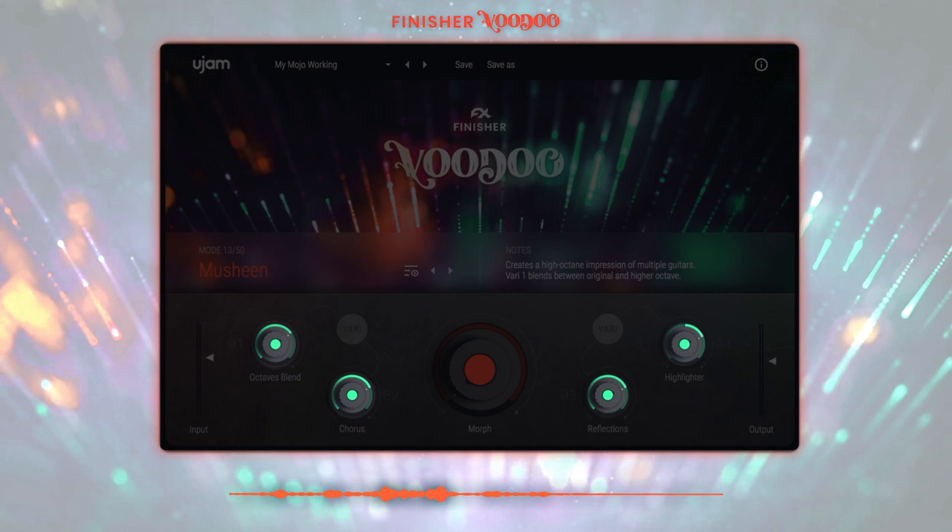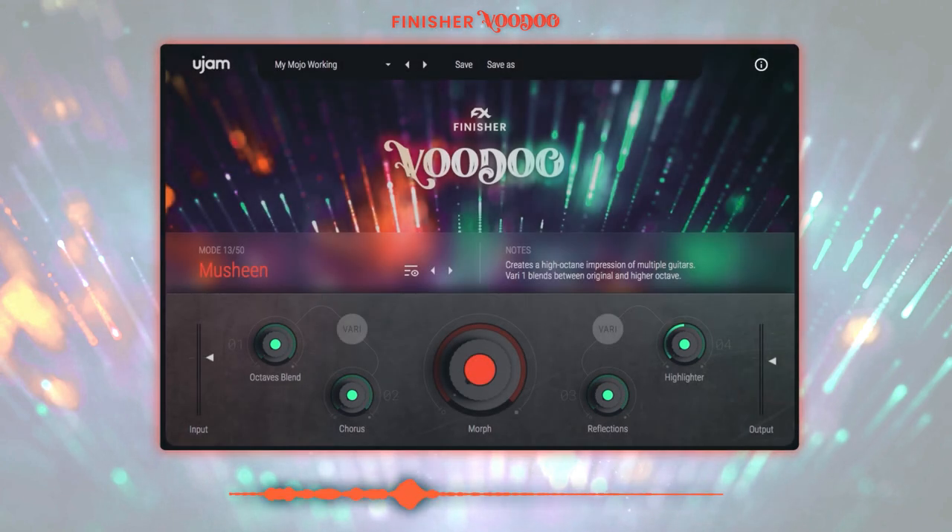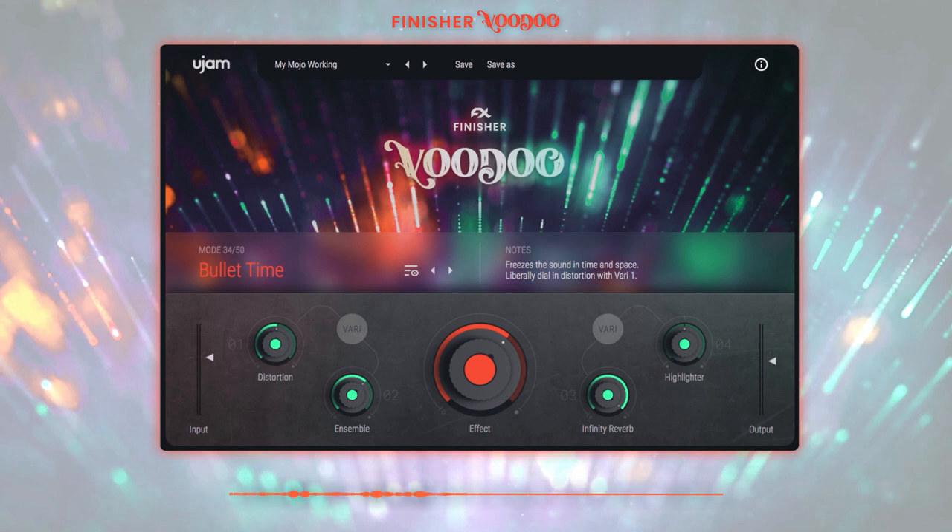To shape the details of a mode you have the four variation controls. Depending on the mode selected, the variation knobs are wired to useful aspects of the sound such as reverb type or delay time. These are the basics — let's see and hear Voodoo in action.